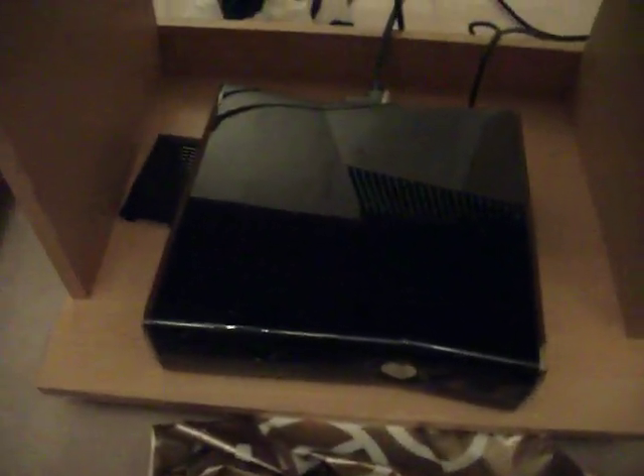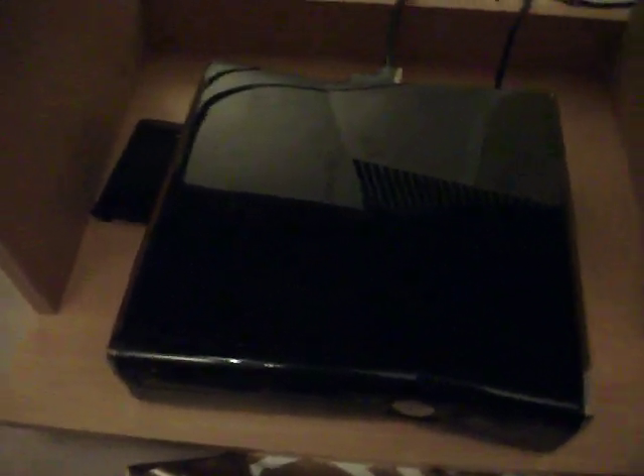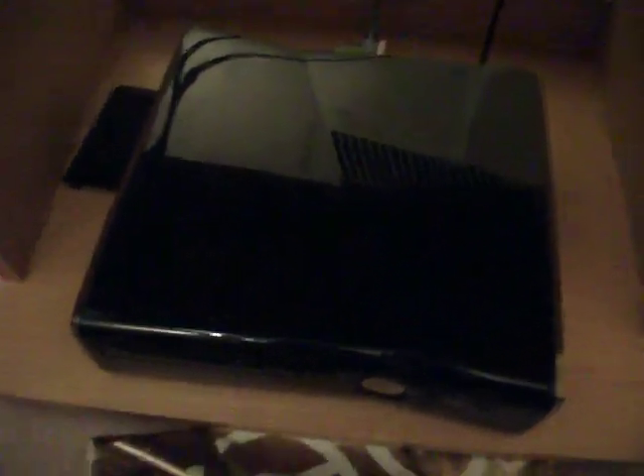More about the specs: it's got quite a lot of fans — loads on the top and loads on the bottom, and the huge fan on the top as well. It is not super silent compared to the Elite. The Elite is a lot more silent.